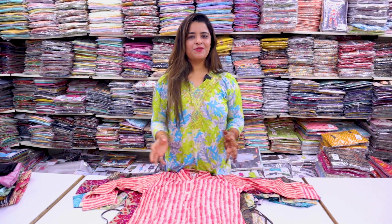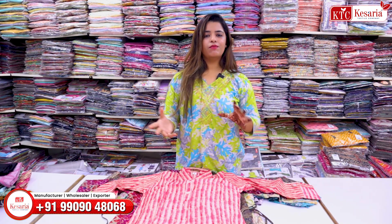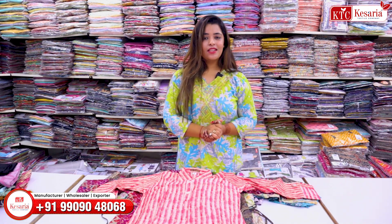Hello my viewers, welcome back to this channel and Kesariya Textile Company. This is your host Hemantika and as you all know, in every video I come up with some very different collections and trending articles. So in this video, we are going to watch some very pretty collections of co-op sets.